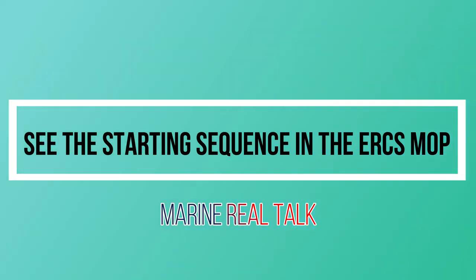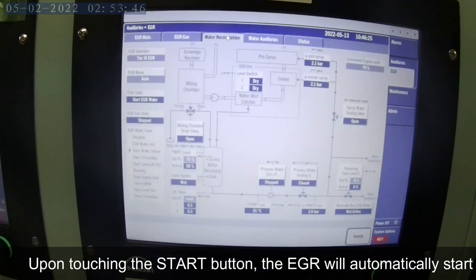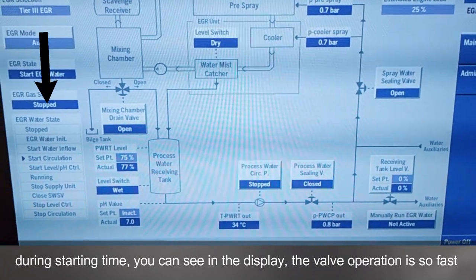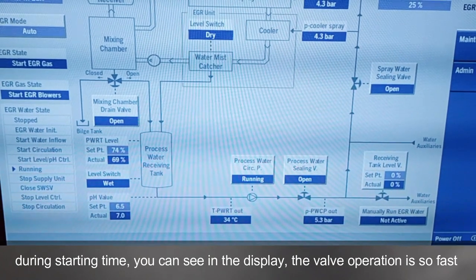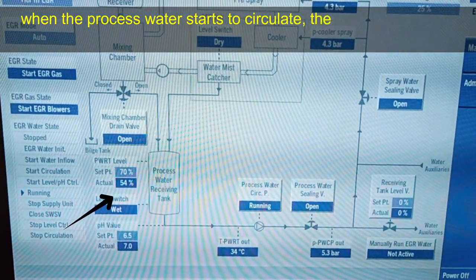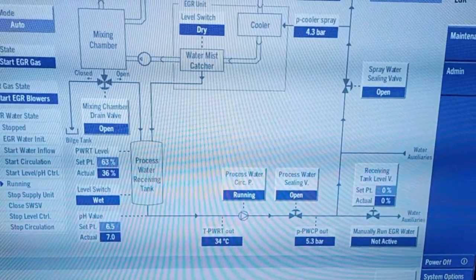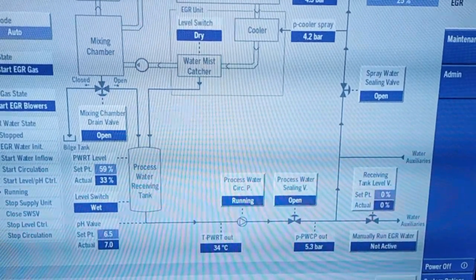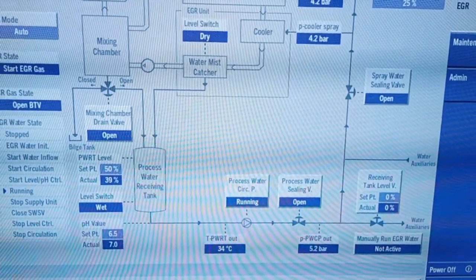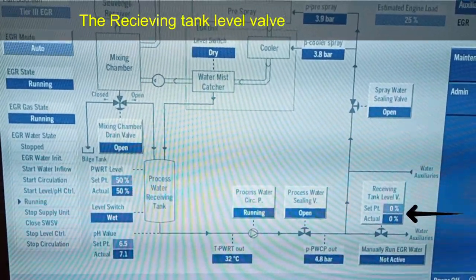Let's see the starting sequence on the EGR MOP. Press the Tier 3 button. Upon touching the start button the EGR will automatically start. During starting time you can see the valve operation on the display — it is really fast. The process water tank level should reach the set point first. When the process water starts to circulate, the water level in the tank will go down and keep the receiving tank level valve closed. As you can see the water level is going down. When the tank level reaches about 50%, the receiving tank level valve starts to actuate.